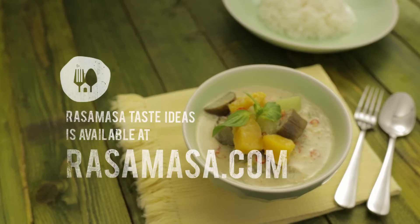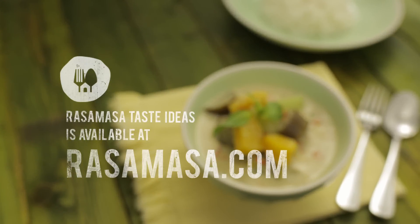For more of my recipes, go to PattyElliott.com. Take care, bye-bye!